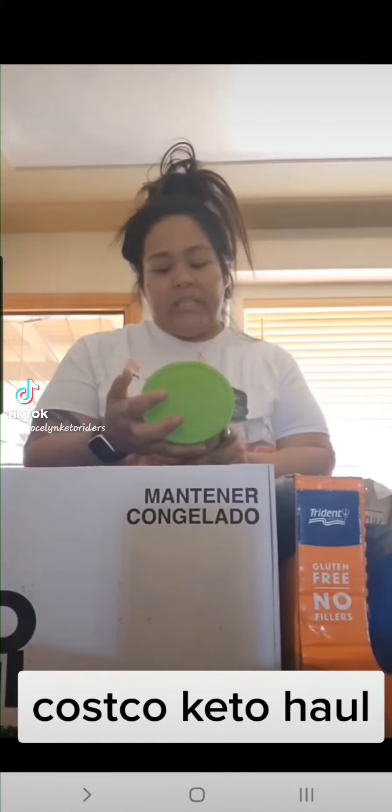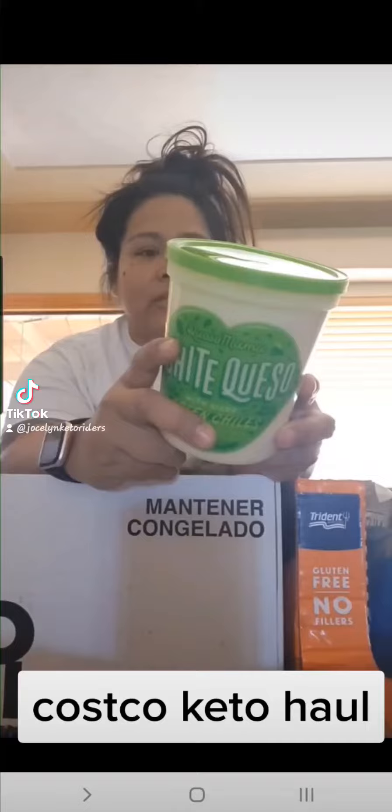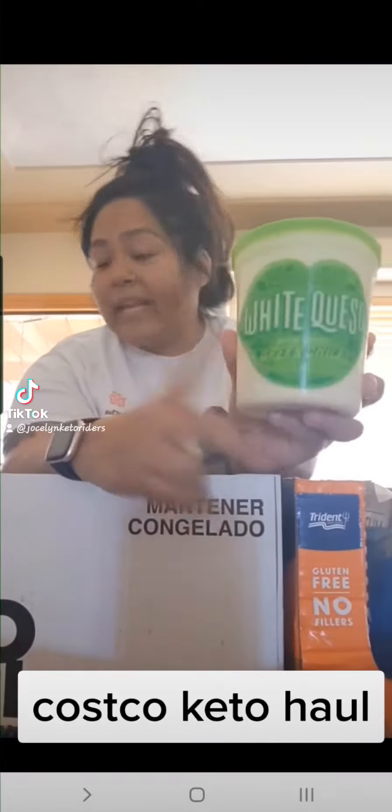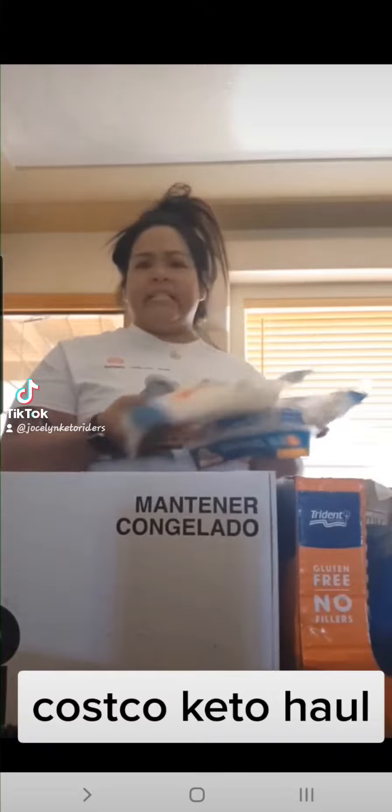I found this stuff — it's called Queso Mama, white queso with diced green chilies. All natural, party starter, keep refrigerated. It looks good; there's one carb for two tablespoons. For a beginner I'll give it a try. With that I can bake some low carb tortillas and turn them into low carb chips. I got a couple of these — they're six bucks for 16.